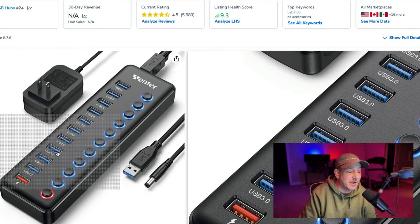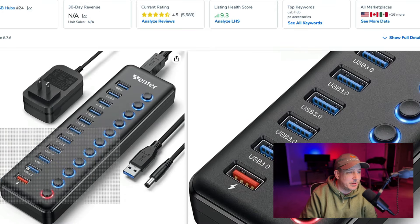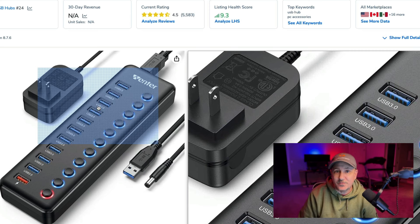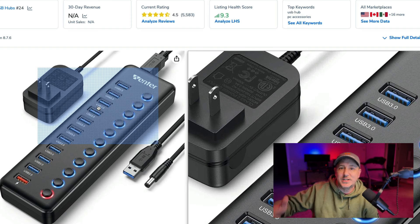I've got one with 10 USB plugs and another one with 20 USB ports on the back. Make sure you're getting USB 3.0 — you can see it says USB 3.0 right there. That's what you want. You don't want 2.0. You want 3.0 or above so you're getting the most data transfer out of these USB-A plugs.